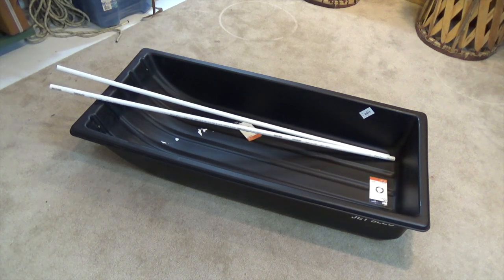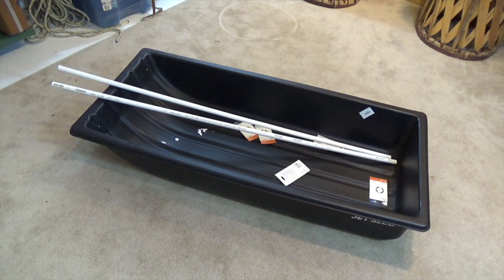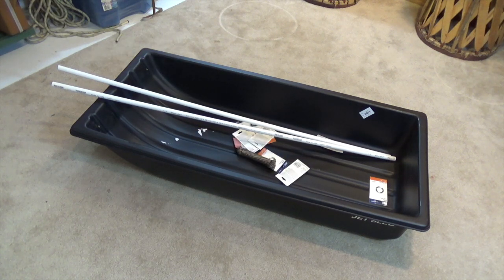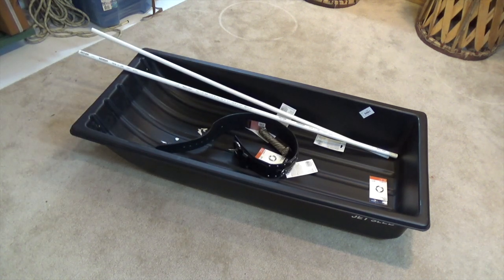I've got two five-foot sections of PVC for the pole section of the sled, and I've got these rings that I picked up at the hardware store — about six of those, plus two more larger rings. I'll be using those as well. I've also got some 550 cord and this big leather belt that I found. Let's see how this works out.